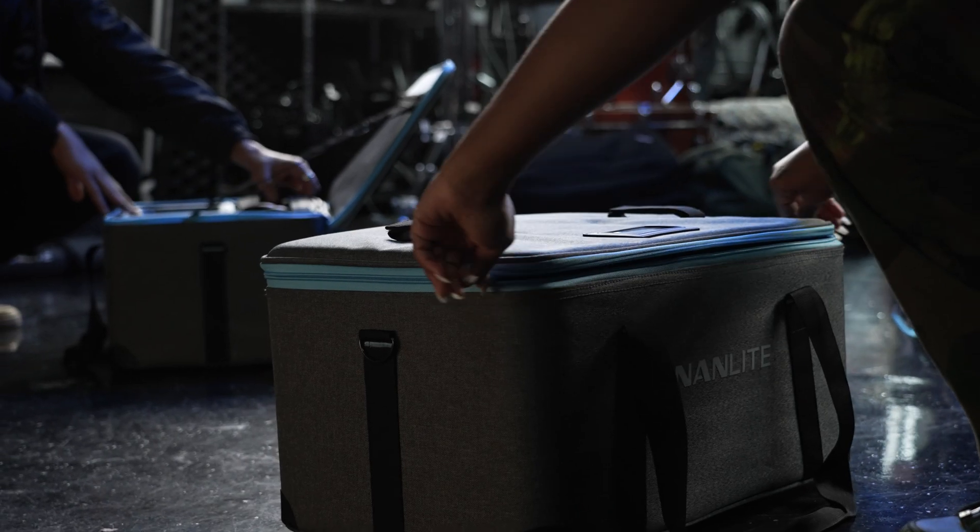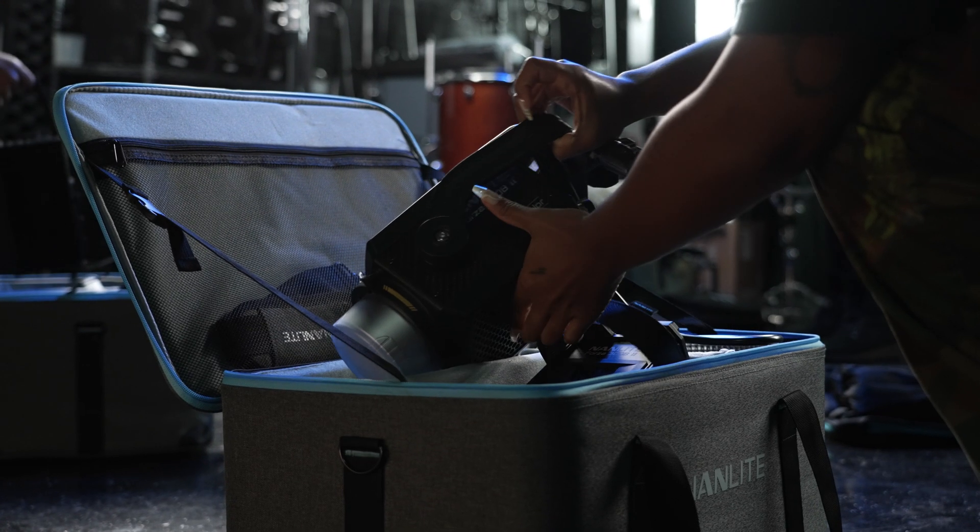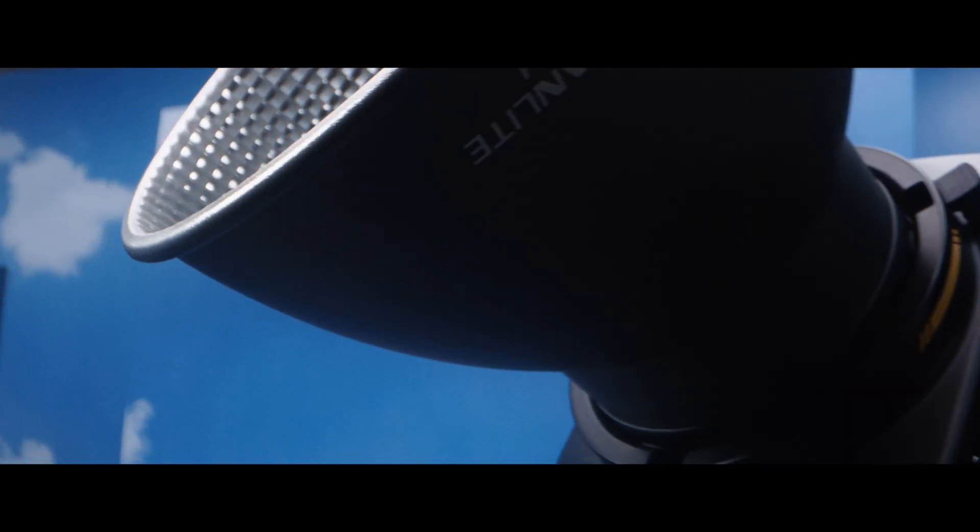Now for the Forza Bowens mount lights. Nanlite has the Forza 302, Forza 300 B2, the Forza 502, and the brand new Forza 500 B2.